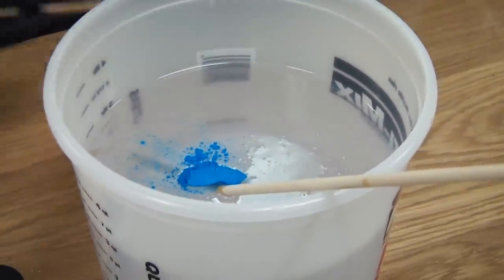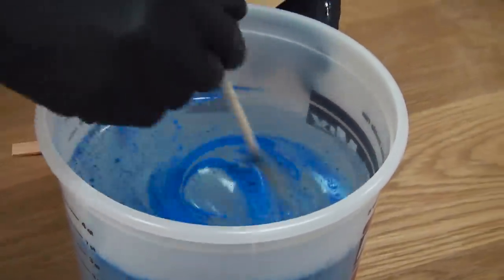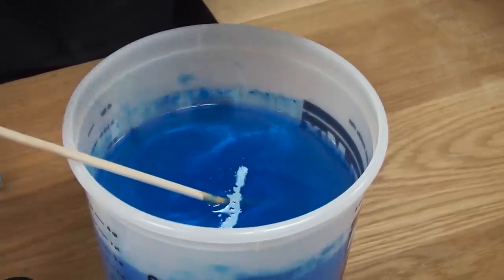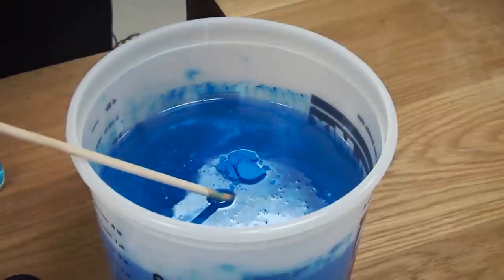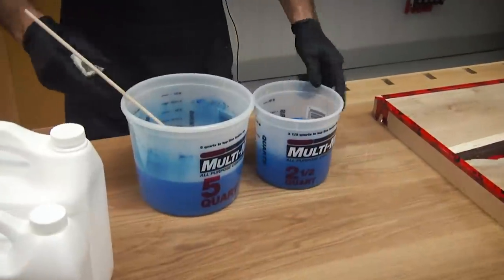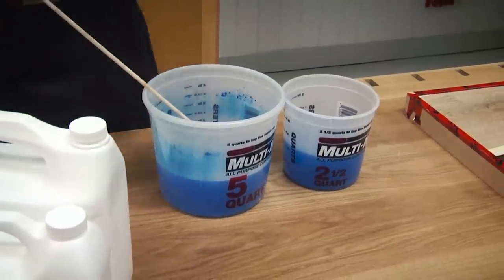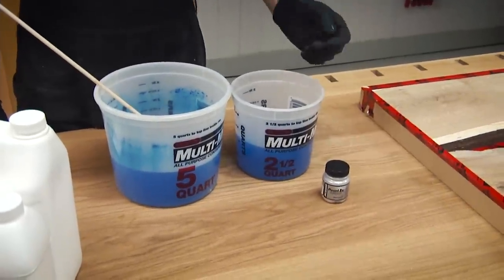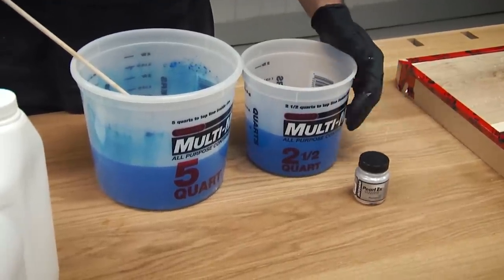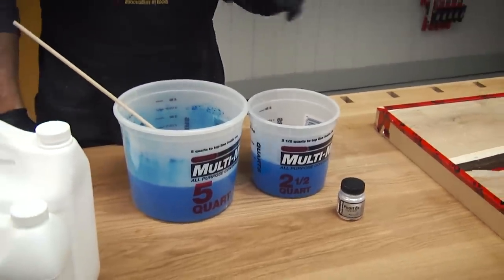I'm going to start with about half a teaspoon of this blue tint and see how far that goes. I've transferred about a liter into a smaller container. I wanted a separate mixing pot so I could add this pearl to the blue separately. Don't pour them all in at one time — if you mix them all together it just becomes one muted color. I want to get some color variations, so that's why I'm keeping them separate.